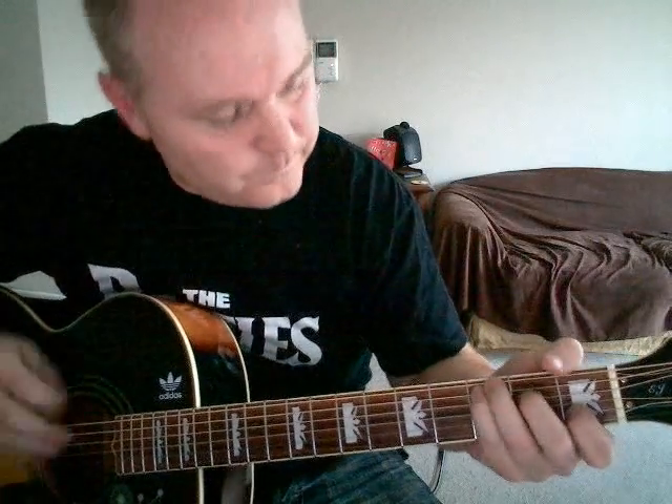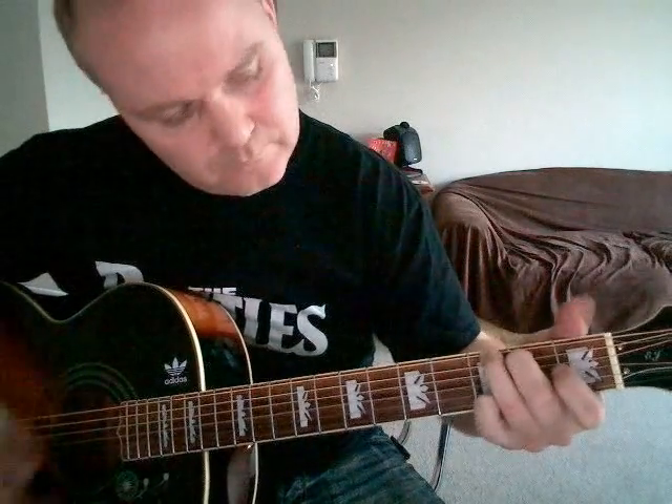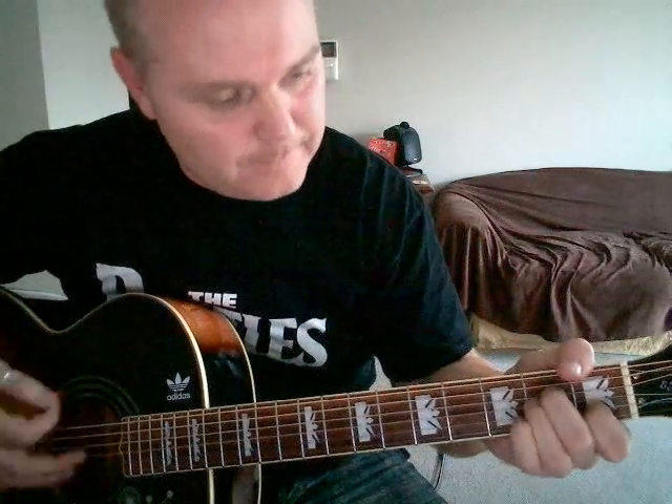Let me just do the intro once for you. It starts on C — more or less just down strokes. To G. To A minor. Then on the A minor, down, release to A minor 7, down, and then to F major 7, down as well.